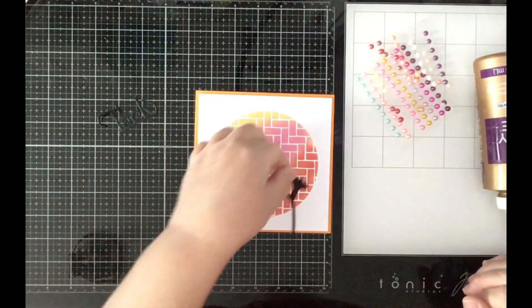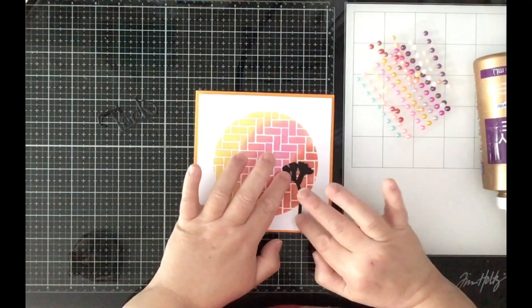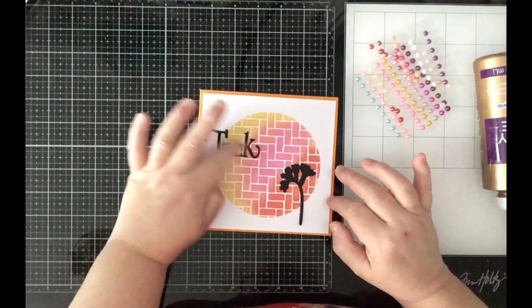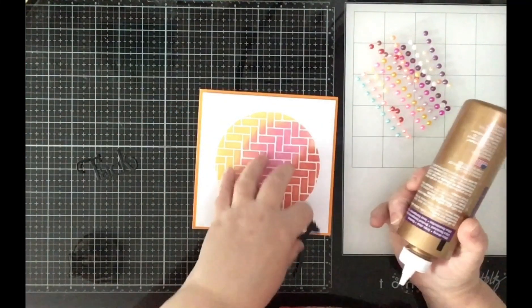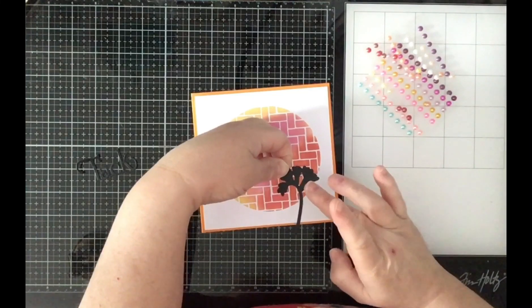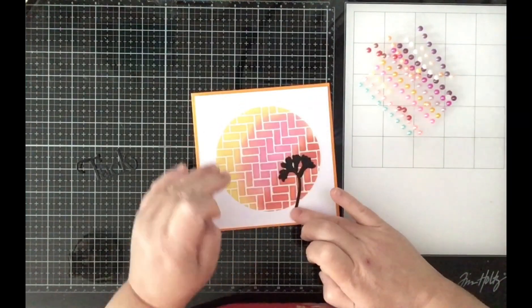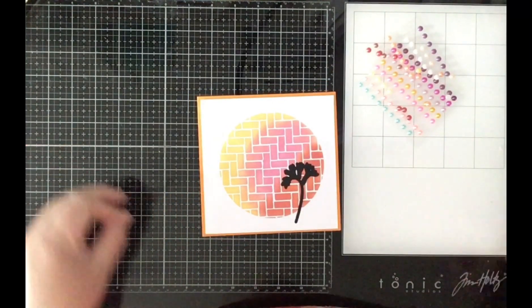The flower I want to have overlapping from the background, and the sentiment too. 'Tack' means thank you in Swedish. I will glue the flower down, like so, and then add the sentiment.